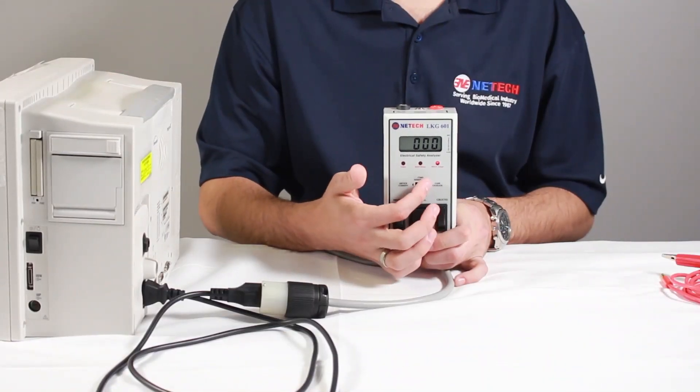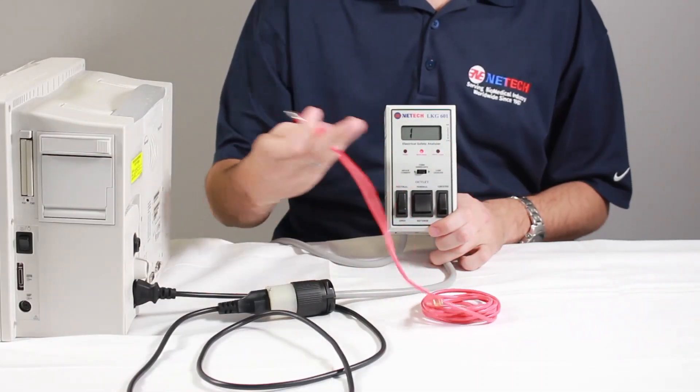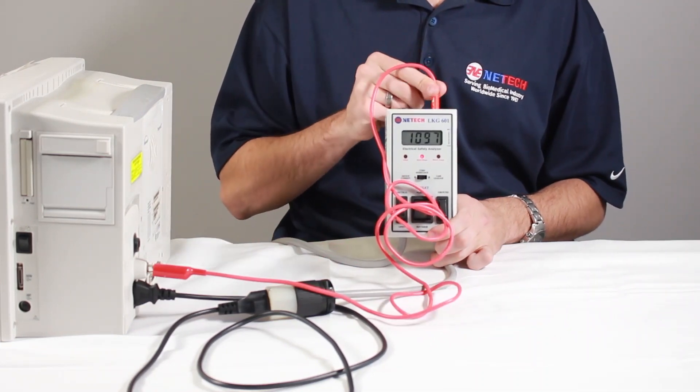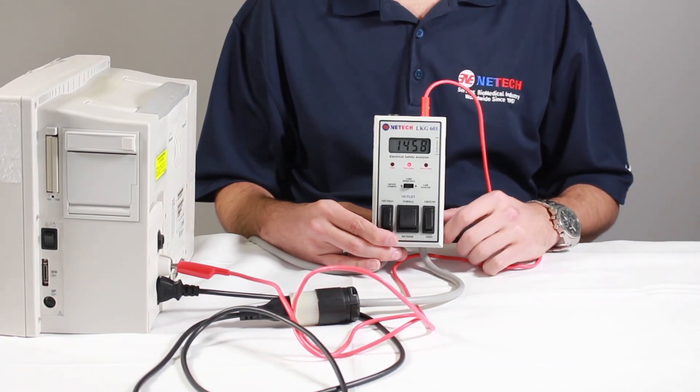Now move the three-position slide switch to cord resistance. Using the test lead provided, connect the chassis of the device under test to the case ground jack on the LKG601. The result will be measured in milli-ohms and displayed on the LCD screen as shown.